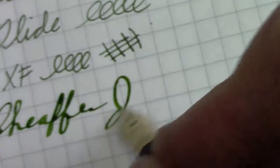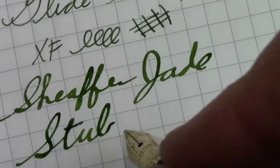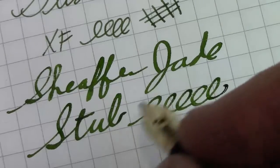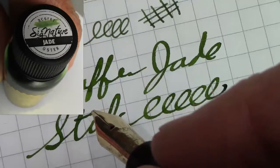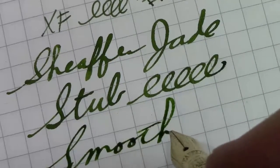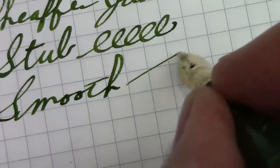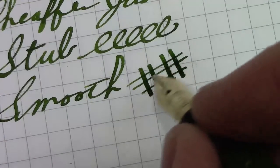Now switching over to the stub nib — there couldn't be much more of a difference between these two pens. This is also extremely smooth. I love the Robert Oster Jade ink because it does some interesting shading, especially with a stub nib — I used it in a 0.6 Nemosine and loved it there. This is the first time I've put it in a pen like this. This one actually makes less noise on the paper than the extra fine, which makes sense because the broader nib has more contact with the paper. It has no flex either, but because of the stub you do get variation between horizontal and vertical lines.